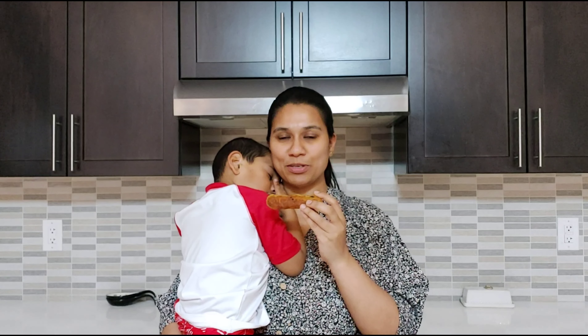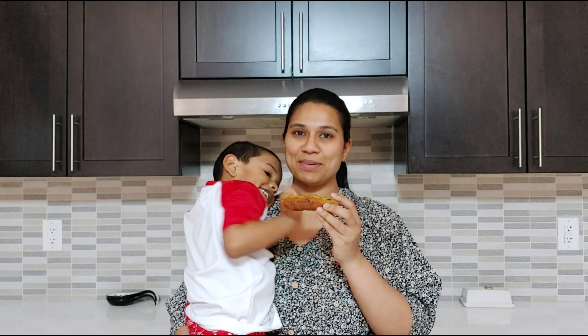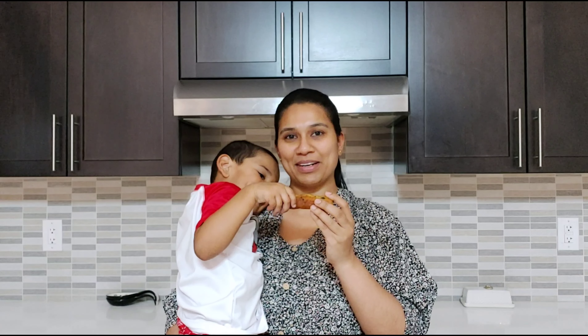Try this very easy vegetable dough sticks recipe. You can pack it for kids' lunch boxes, or if you have birthday parties you can prepare this as a snack for kids. You can also have it for dinner. If you guys like my recipes, please like, share, comment, and subscribe. Thank you!